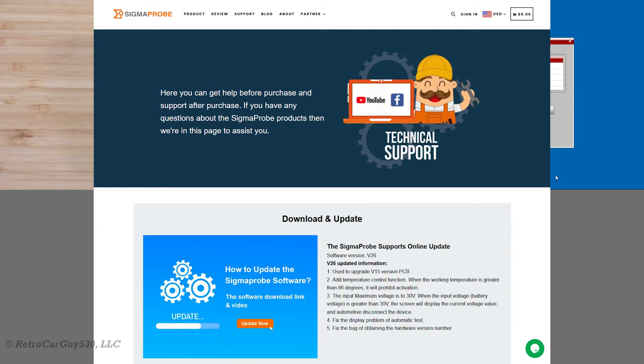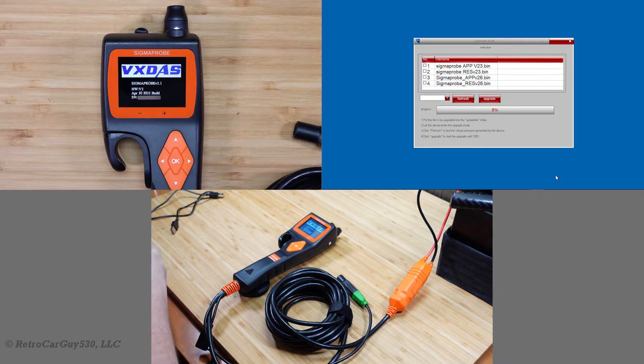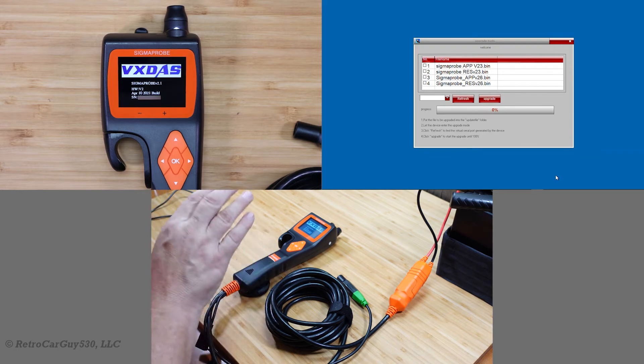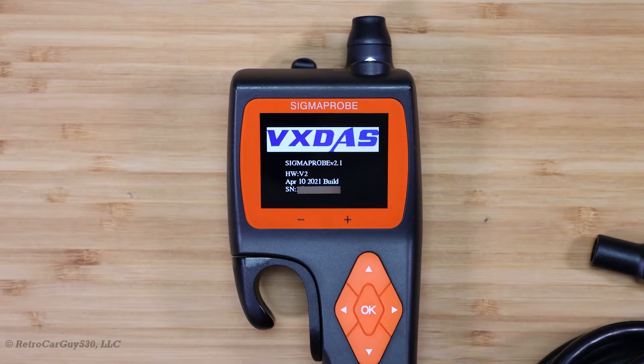So this version I just received the other day still has version 2.1, which is an early release of the firmware. Another Sigma Probe video on their YouTube channel states that 2.3 is the first production version, but that's not sufficient — you have to upgrade to version 2.6. So if your version screen does not show 2.6, make sure that you upgrade it immediately to best protect your device.